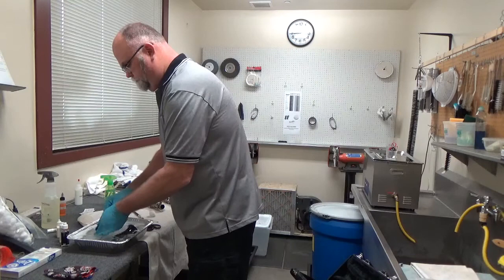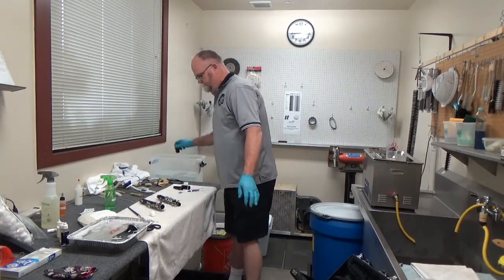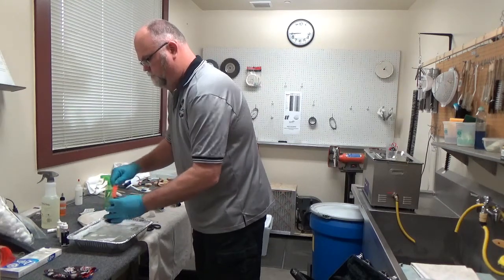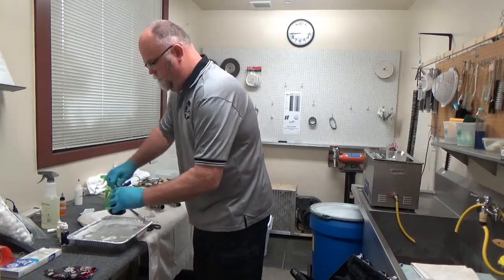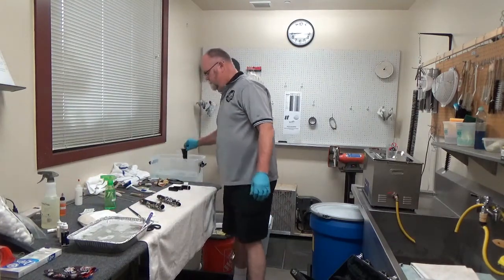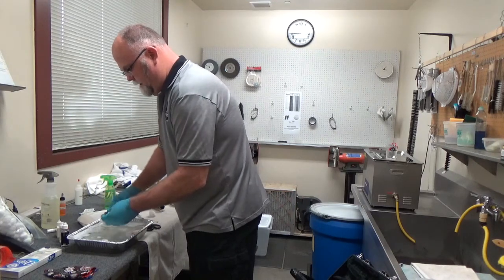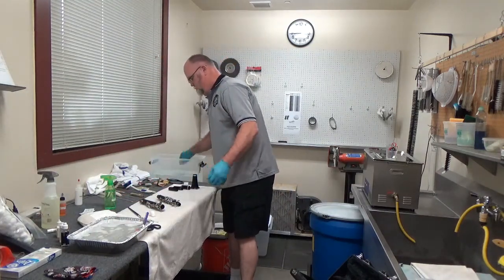Now scrubbing the cap, and then lastly the bell. The bell has a tenon notch where grease can build up. If you need the toothbrush—which this one does—get in there and get that out. For the ligature, I use the toothbrush; I don't bother with the mouthpiece brush. The toothbrush gets in everywhere.